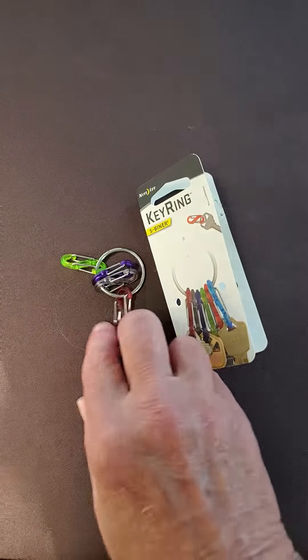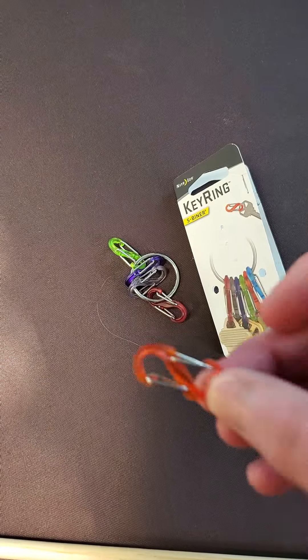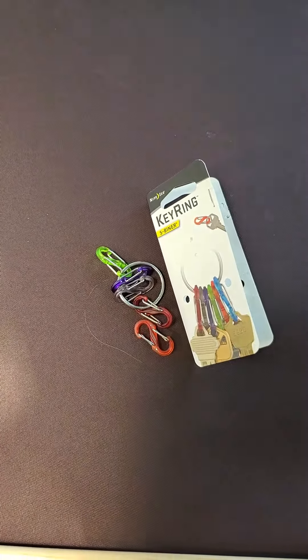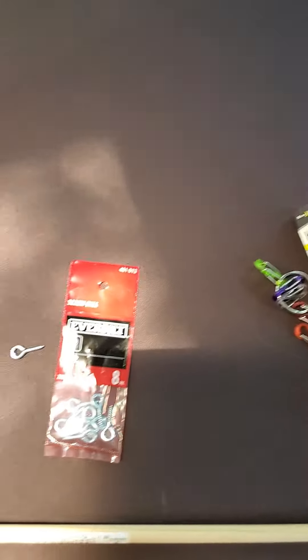And then I got this key ring clip thing, because I wanted something to just clip on — you just clip the little piece on here. There's six of these on a key ring, and it was less than six bucks, so I could make six wands out of that.